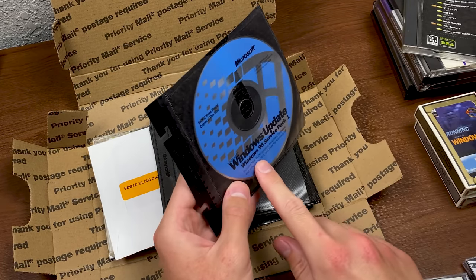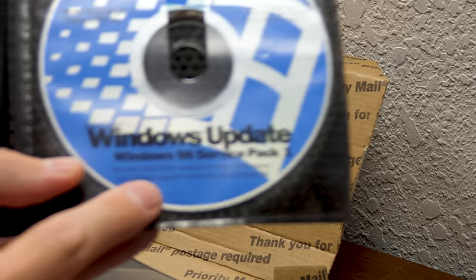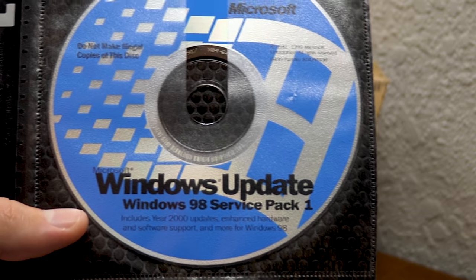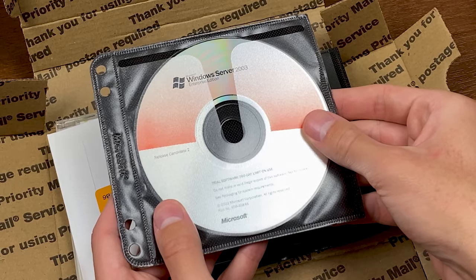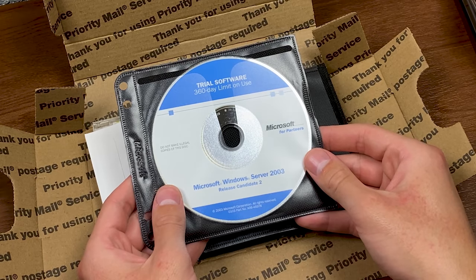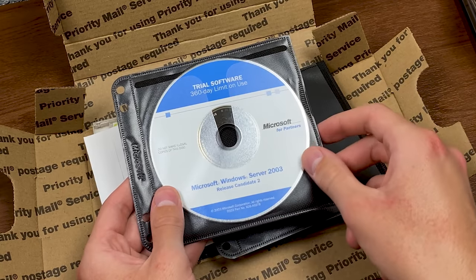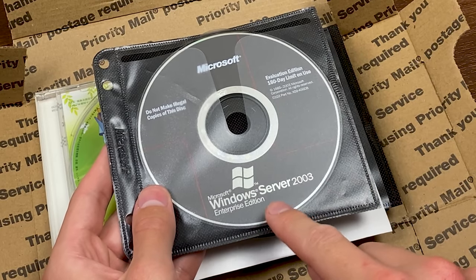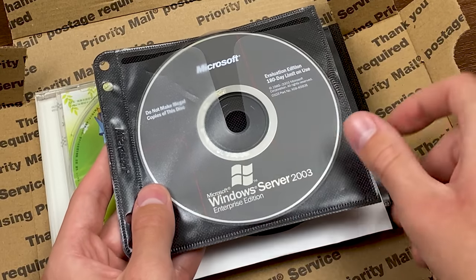Right here we've got Windows 98 Service Pack 1 Windows Update — includes Year 2000 Updates, ladies and gentlemen. A Y2K disk right here. Here we have Windows Server 2003 Enterprise Edition RC2, trial software with a 360 day limit on use. Another Server 2003 RC2, but branded in the Microsoft Partners artwork — with that same 360 day trial limit.